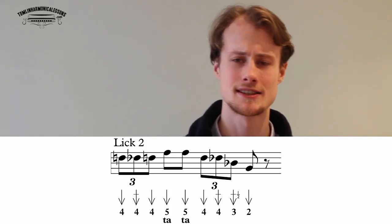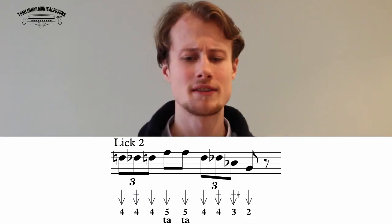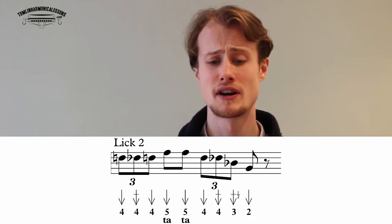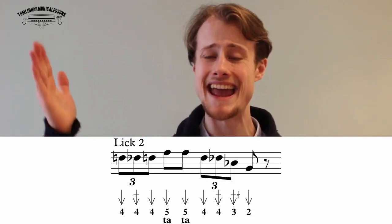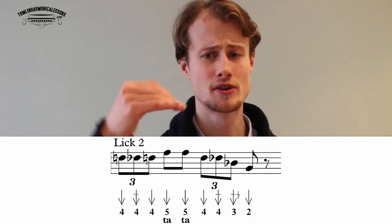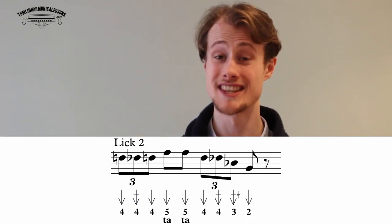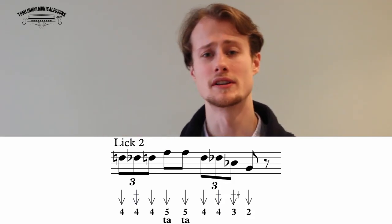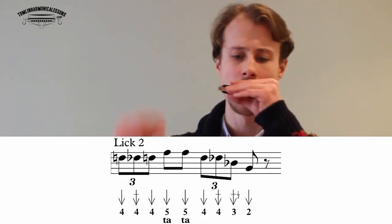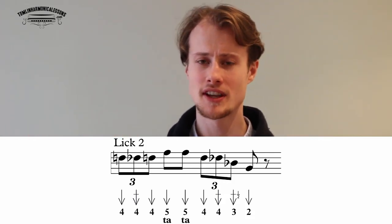Lick two sounds like this: starting on a triplet — four draw, four draw half step bend, four draw — then eighth notes: five draw, five draw, four draw, four draw half step bend, three draw half step bend — that's your second triplet — ending on a two draw. This lick starts on beat one: one two three four. Go back and play through it a couple of times to get really comfortable with it.